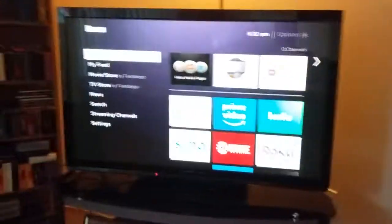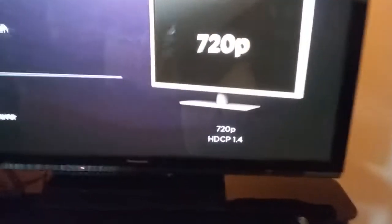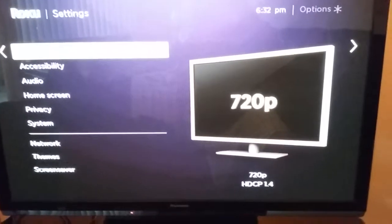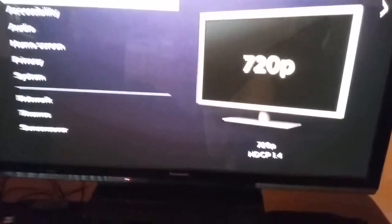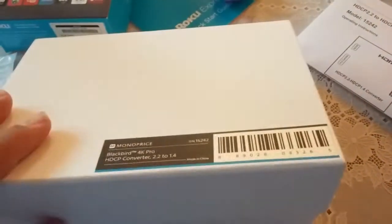...I had this HDCP issue. Most of you probably know what that is. It's supposed to be HDCP 2.2, otherwise it won't work — you can't stream any media, especially YouTube. So I had a problem with it and was trying to figure out what to do. I bought this Monoprice Blackbird 4K Pro HDCP converter 2.2 to 1.4, about $40, but I'm going to return it because I don't need it.